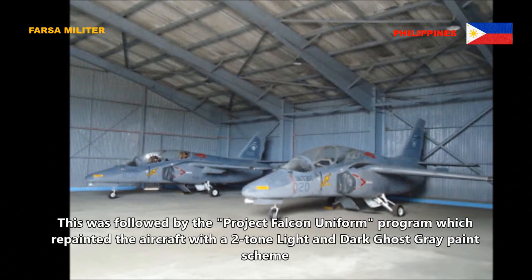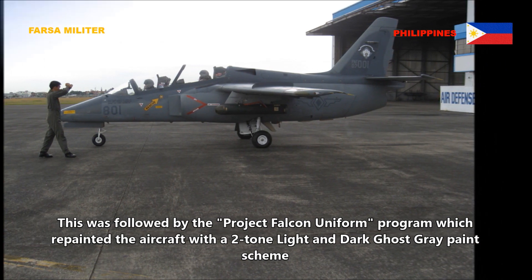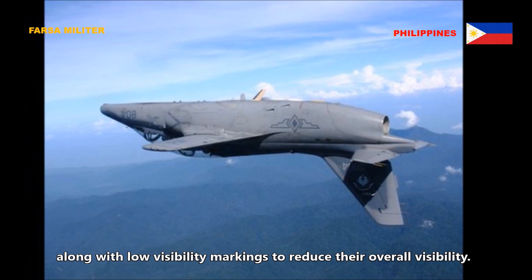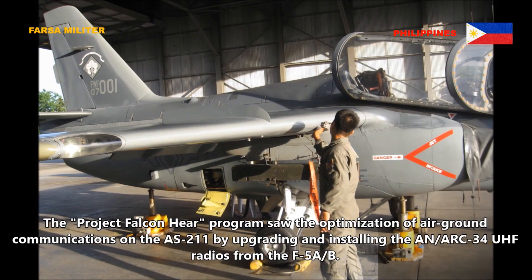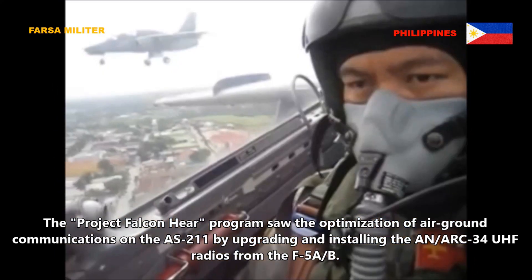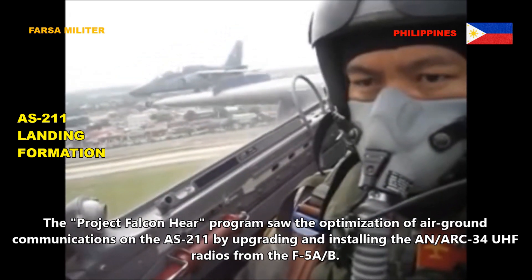This was followed by the Project Falcon Uniform program, which repainted the aircraft with a two-tone light and dark ghost gray paint scheme along with low visibility markings to reduce their overall visibility. The Project Falcon Here program saw the optimization of air-ground communications on the AS211 by upgrading and installing the AN/ARC-34 UHF radios from the F5A/B.